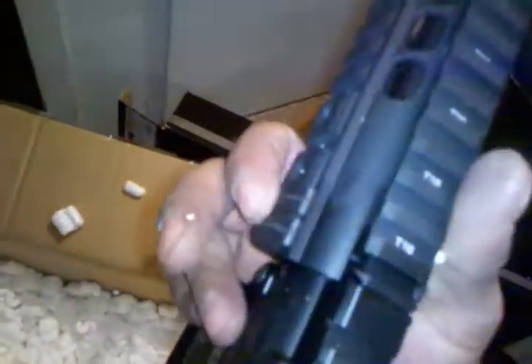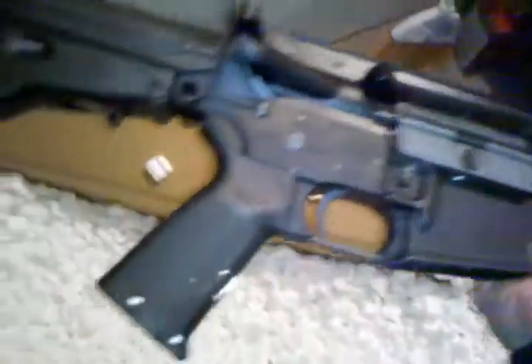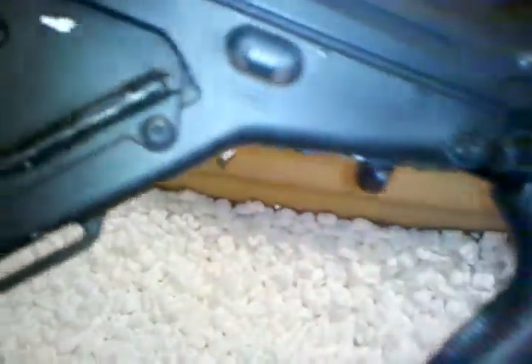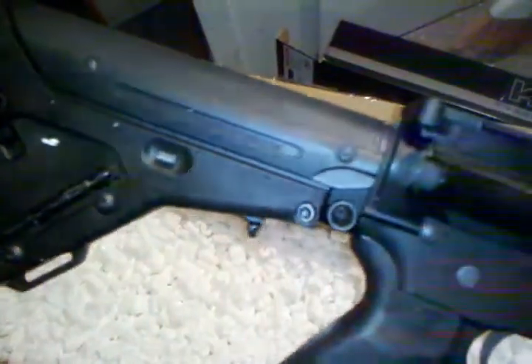There it is. Damn, this rail is sick — freaking badass. Novesque rail. I've got two LaRue rail covers here, the snap-on rail covers. MOE grip, it's PTS. And a PTS UBR stock. Very nice.